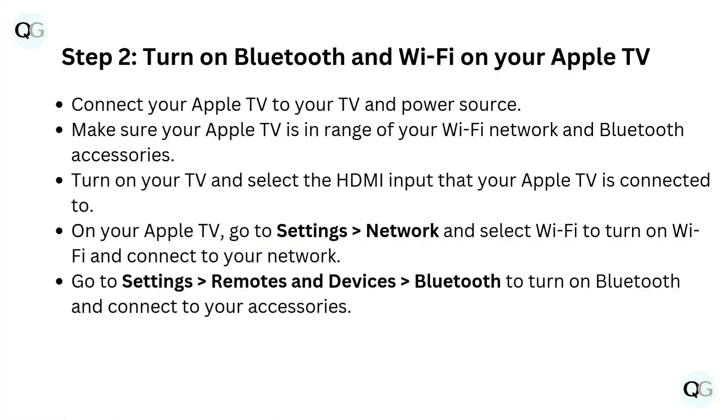Step 2: Turn on Bluetooth and Wi-Fi on your Apple TV. Make sure your Apple TV is in range of your Wi-Fi network and Bluetooth accessories. On your Apple TV, go to Settings, then Network, and select Wi-Fi to turn on Wi-Fi and connect to your network. Go to Settings, then Remotes and Devices, then Bluetooth to turn on Bluetooth and connect to your accessories.